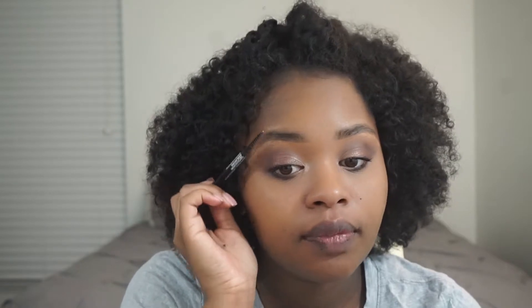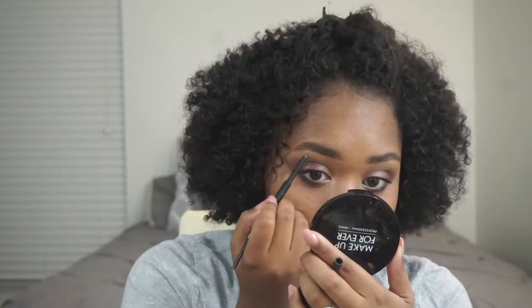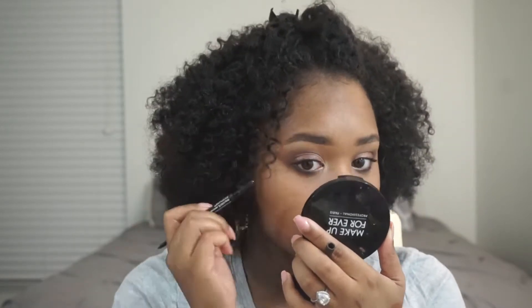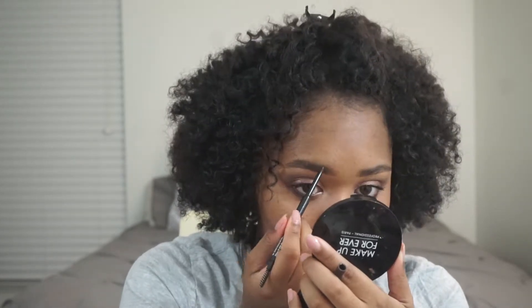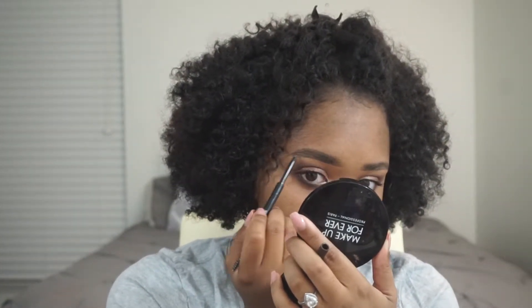Now I'm using the Maybelline Brow Precise Pencil. I love this pencil. I usually use pomade but this pencil is really good, and this is in the color black brown. This brow pencil is gold — I need to get my eyebrows done because they look like bushy caterpillars right now. We're going to go ahead and fix that. I think that is good for the brows.